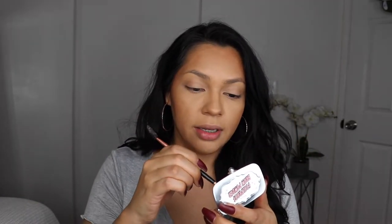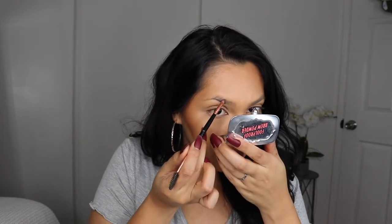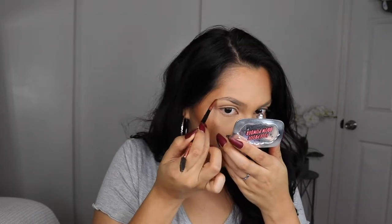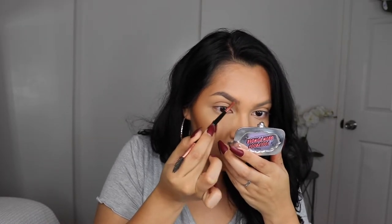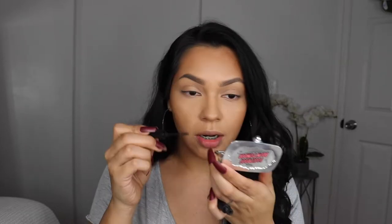I'm going to do blush but I'll wait on that. First I'm going to go ahead and go in with my Benefit brow powder in shade 5, and then set my brows with my ELF in shade dark brown.